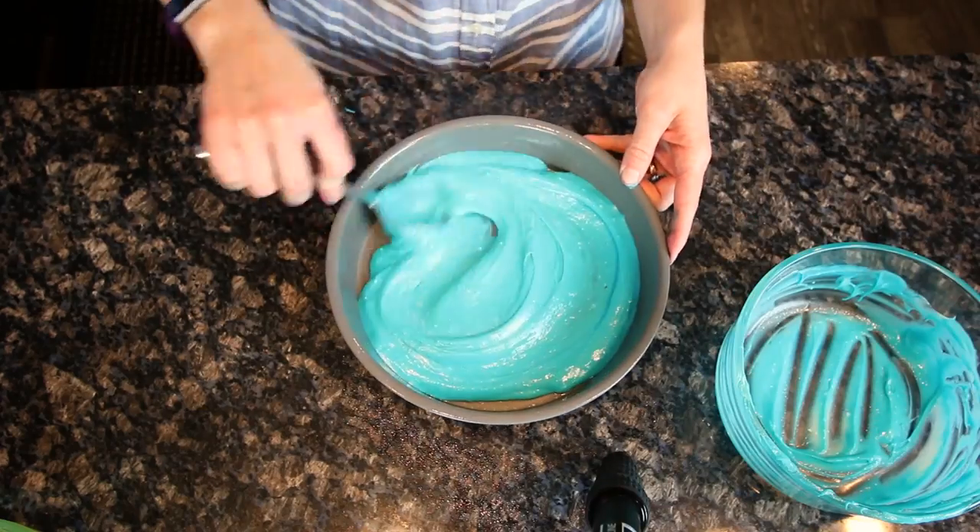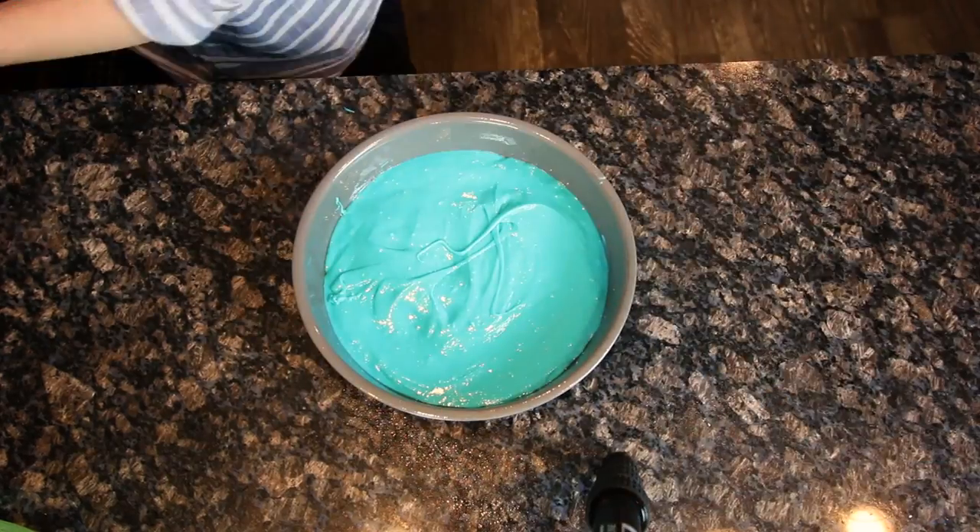I was really worried about the timing with these cakes because they're really, really thin and I didn't want them to burn, but they only took 15 minutes to bake and they were perfect — so that's good. Now while these are baking I'm going to make the frosting.